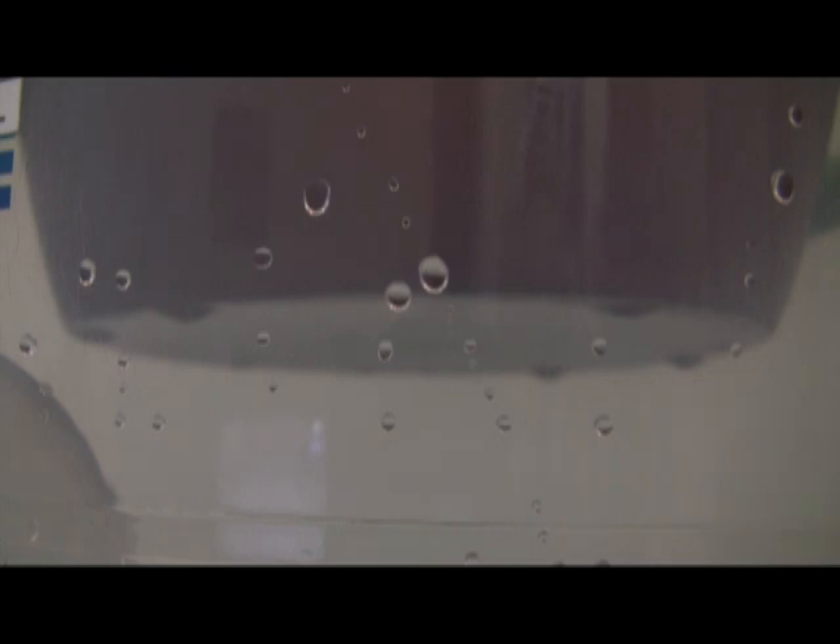This is something where you keep that ceramic filter filled up all the time, so it keeps filtering in a continual process. As you use it, you add water back to it all the time. And we've had no problems keeping sufficient water on hand.